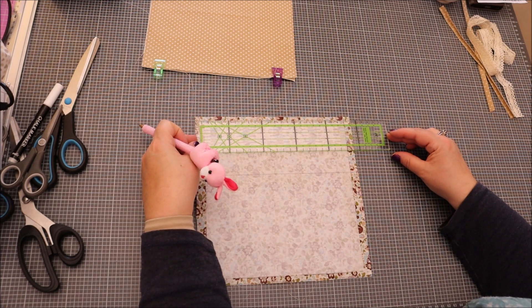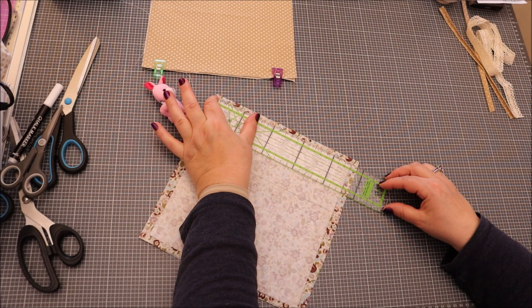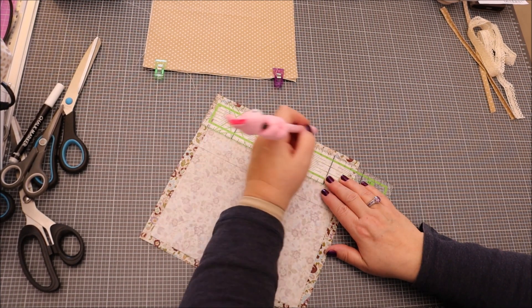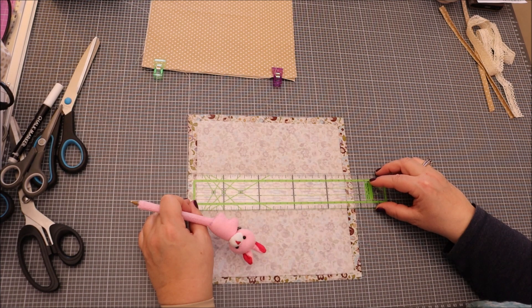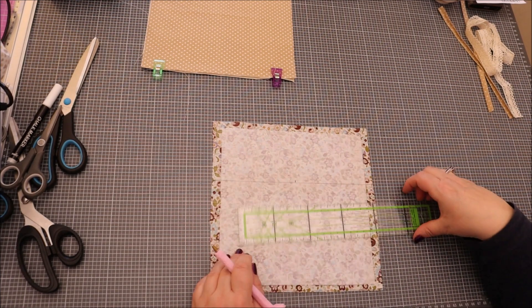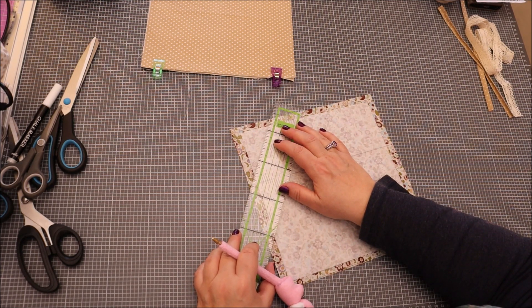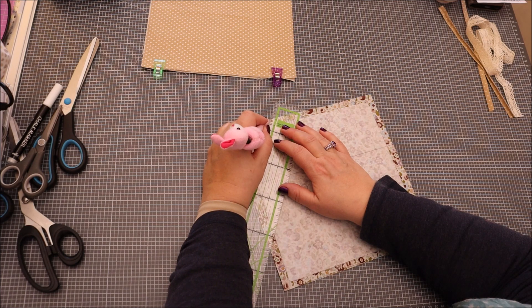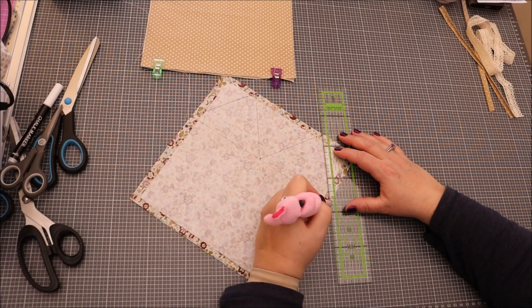On a 24 cm exactement, et on va faire un repère à 6 cm de chaque côté. Il doit rester 12 cm au milieu. En bas, on fait juste un repère au milieu à 12 cm. On va maintenant tracer un triangle en se positionnant ici.